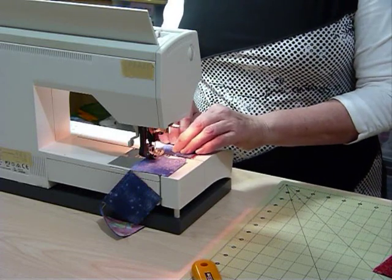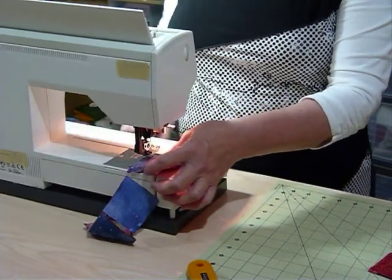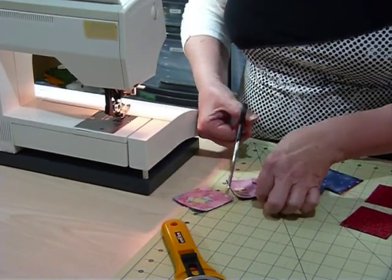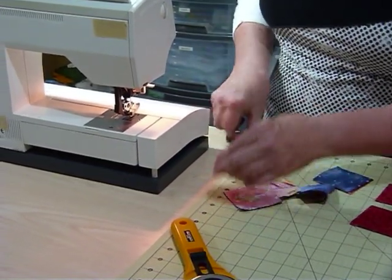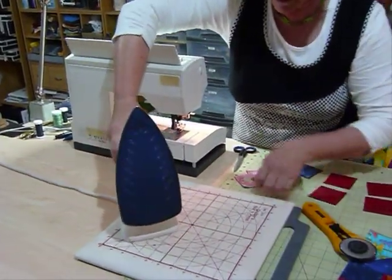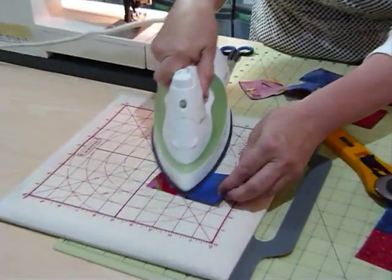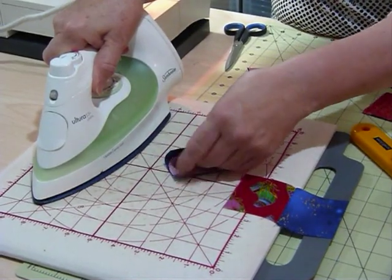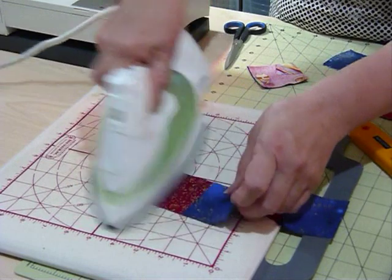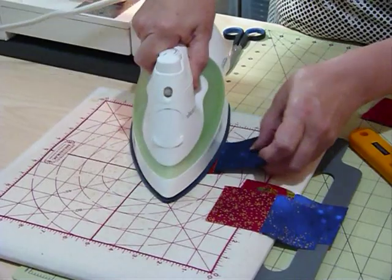So that's my little twos together. I'll give them a quick press — I do like to press things as I go. I find I get a much better result in the end if everything's nice and pressed; it does seem to make quite a difference. I'm going to press all the seams towards that dark blue, because that way when we turn them around to make the little four patches the seams will be going in opposite directions, which helps them snuggle in together.